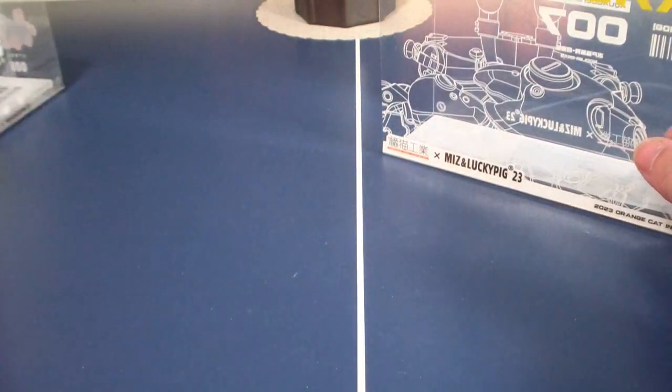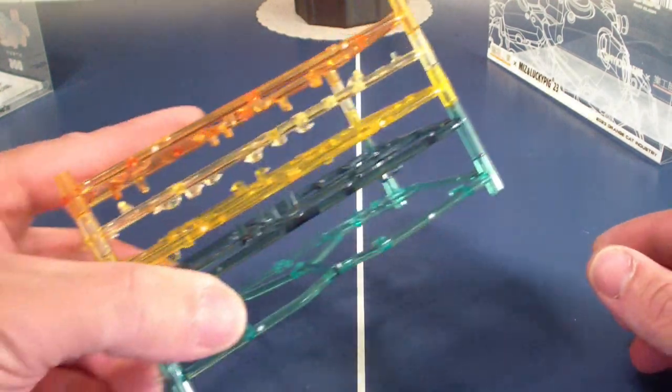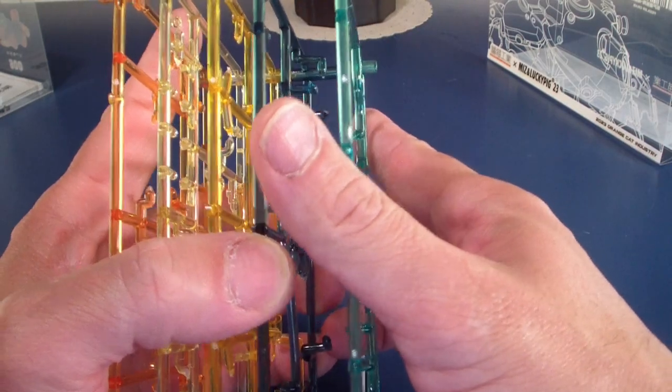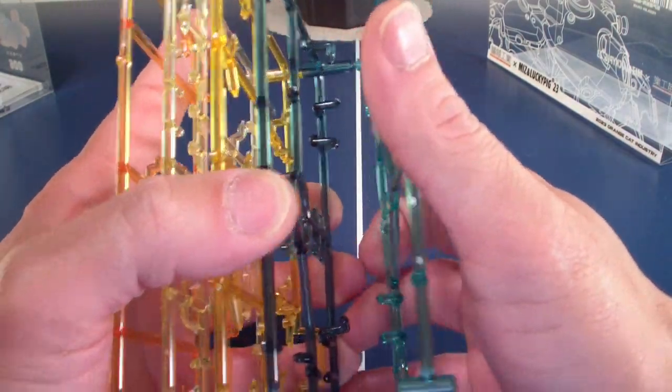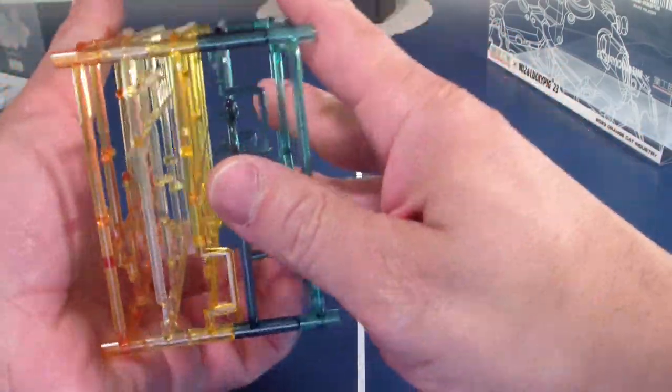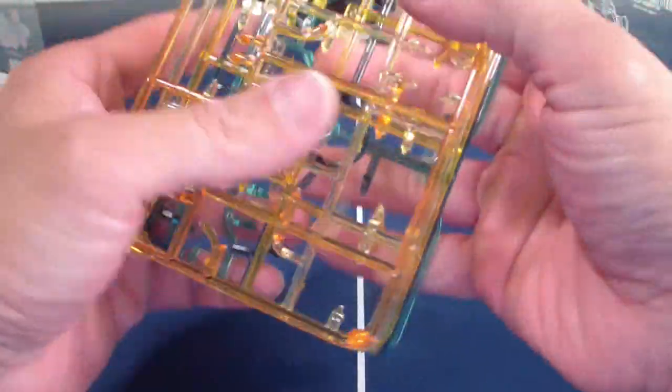The shrimp's sprue trays — you can actually stack them. So when you're done and you want to keep them, if you're weird enough like me, you can keep the sprue trays stacked for posterity, if you want to.